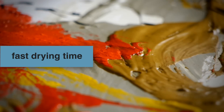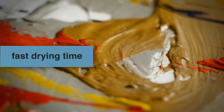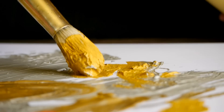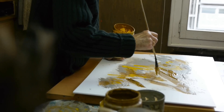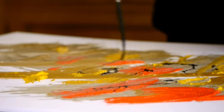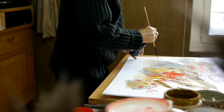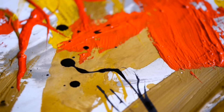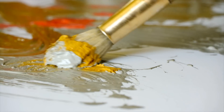Fast drying time. One of the biggest advantages of the water-soluble encaustic is its fast drying time, enabling the application of successive layers of paint in a single session without interrupting the creative process. The drying rate of Cuní colors has been calibrated to allow for convenient application of the paint, but allowing a sufficient open time during which colors can melt and brush smoothly.